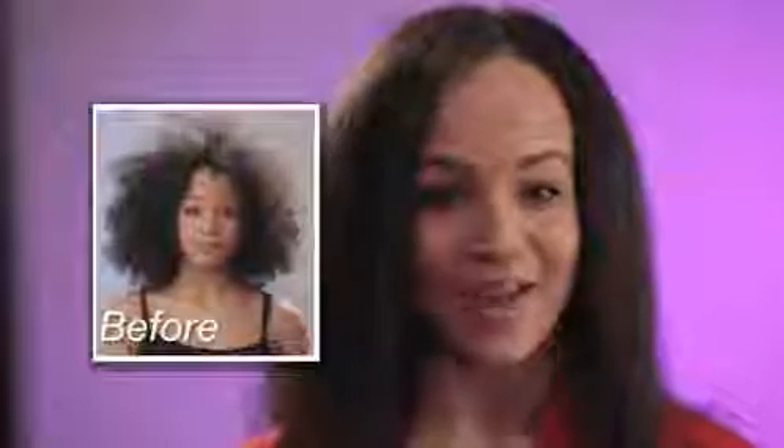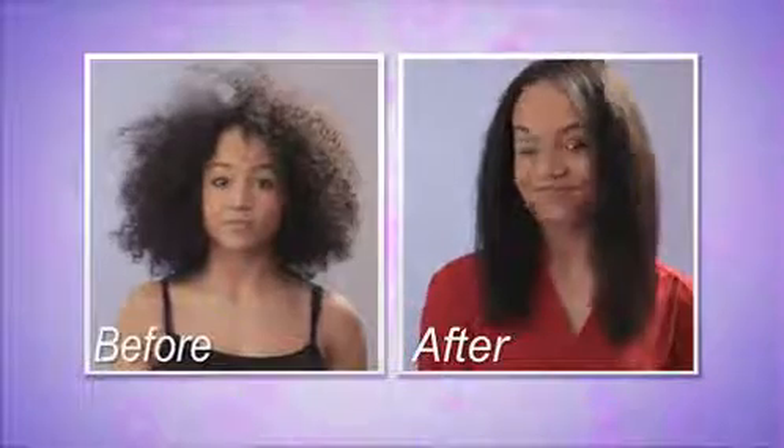I absolutely love my hair now. Every day I feel like I just left the salon. I've burned my hair with flat irons. I've wasted my time with blow dryers. I've ruined my hair with chemicals. But with Salon Straight, I can just brush my curls away. It's amazing.